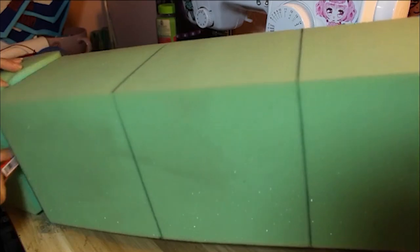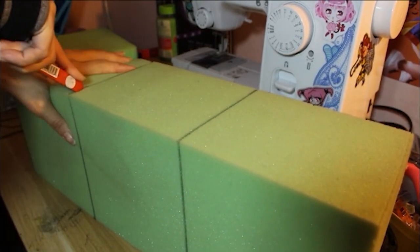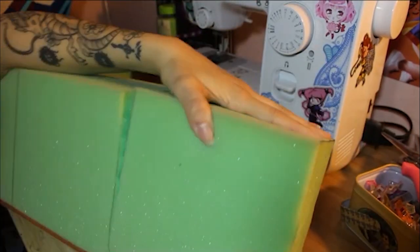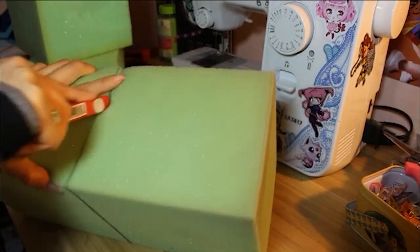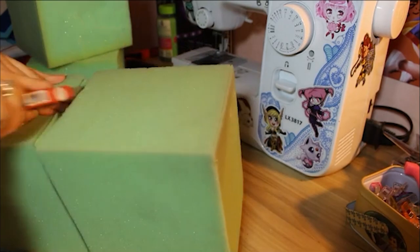I can't remember the exact measurements at this moment. However, I do have an ebook with step-by-step details and photos that's super in-depth about how I made my entire Daisy Mae cosplay, and by the time you're seeing this video, it might be up online.